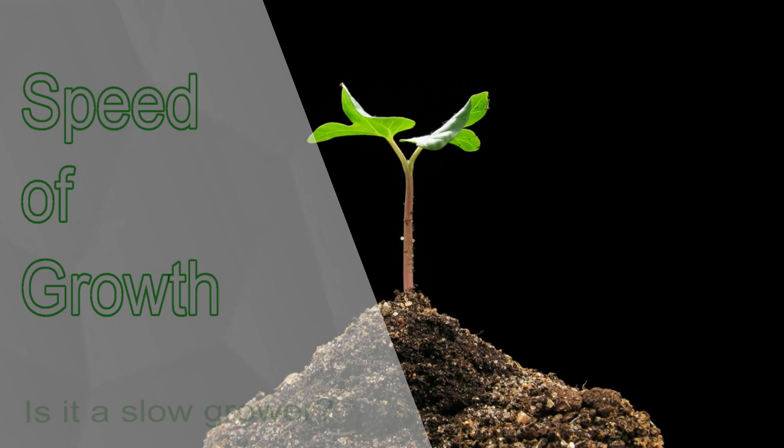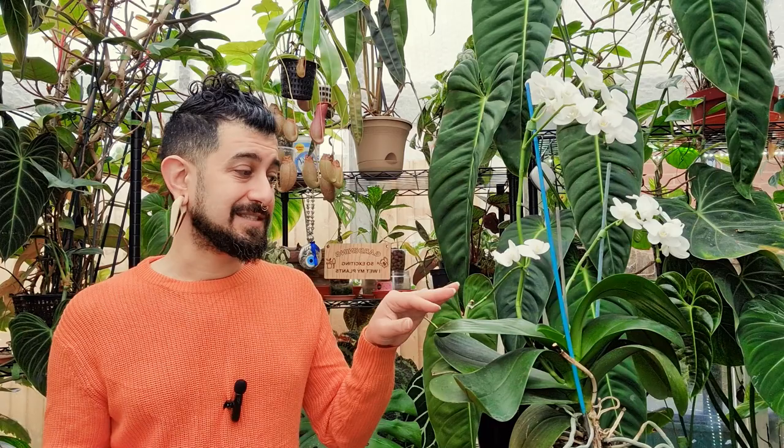Coming into speed of growth: a Phalaenopsis orchid can be, depending on how you benchmark it, a relatively slow grower. Compared to something like a golden pothos — which might bring out two or three leaves a month in summer — this might bring out one new leaf during that same period. In winter it might bring out a new leaf every two or three months. Generally, if it's bringing out a flower spike or multiple flower spikes, it will not be bringing out a leaf at the same time.